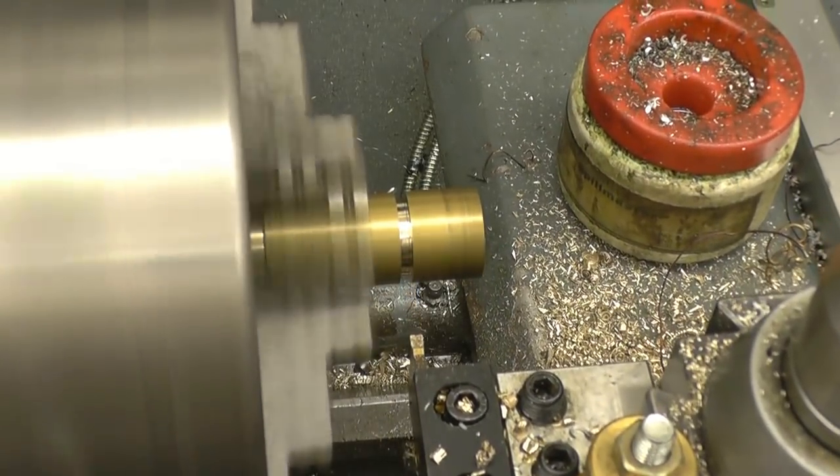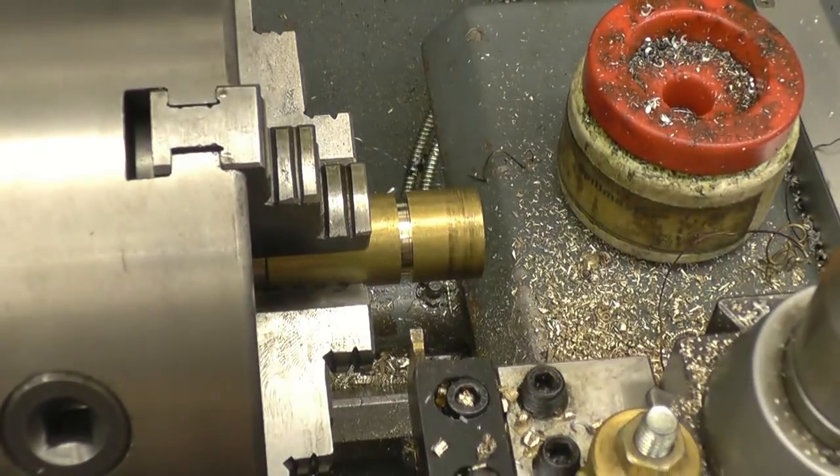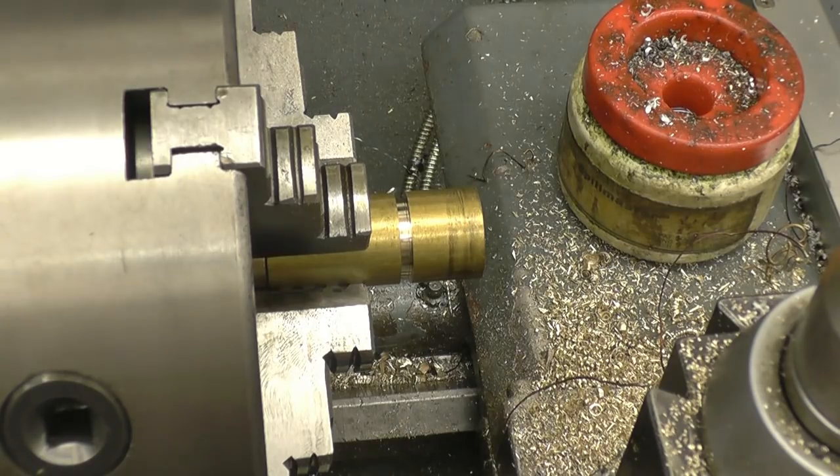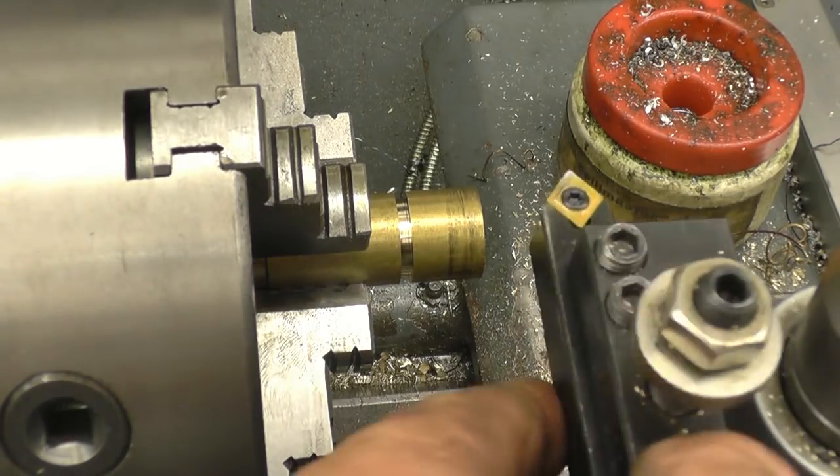Just before I fully part this off, I want to put a little chamfer on both edges so I don't have any sharp edges.